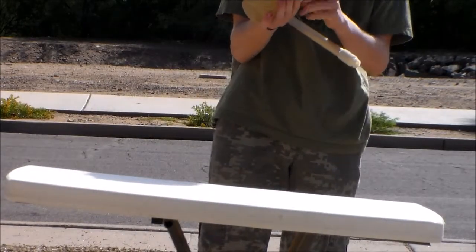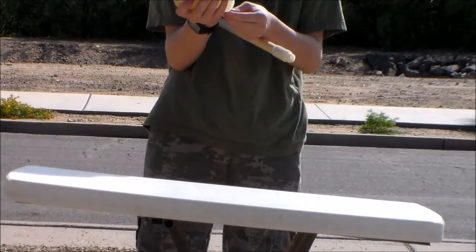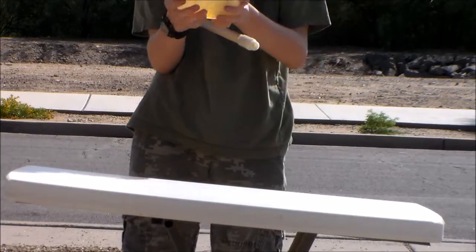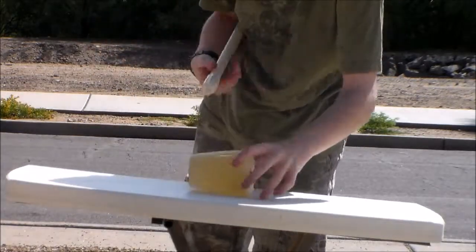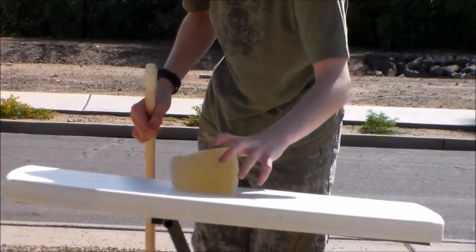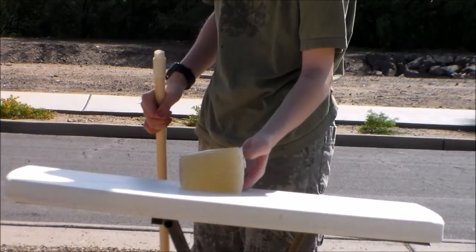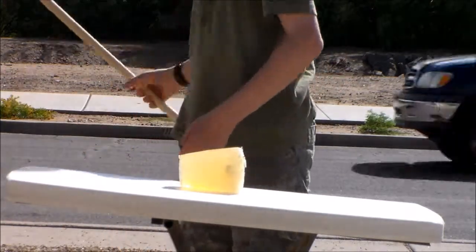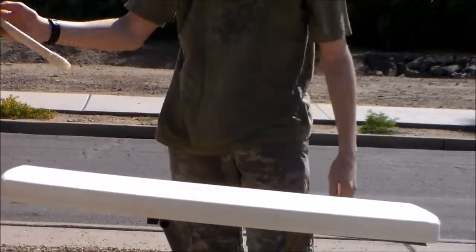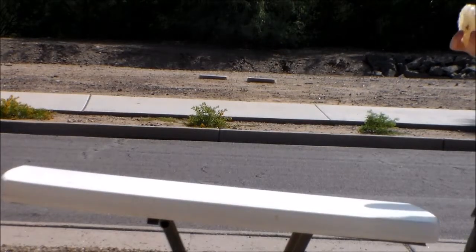Yeah, no, there wasn't much of an explosion. And now my ballistics gel is covered in rocks — that's great. Okay, now I'm going to try from the side, if it doesn't roll off my table. And again, nothing.